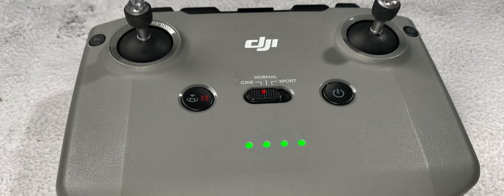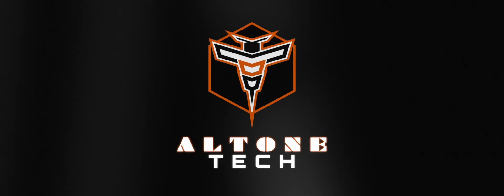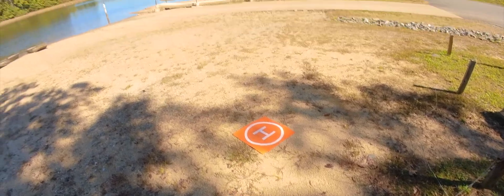What is going on? This is Altone and this is the DJI RC-N1 controller. This is an absolutely great and easy to use controller and I've really loved using it for the last year flying my mini 2.